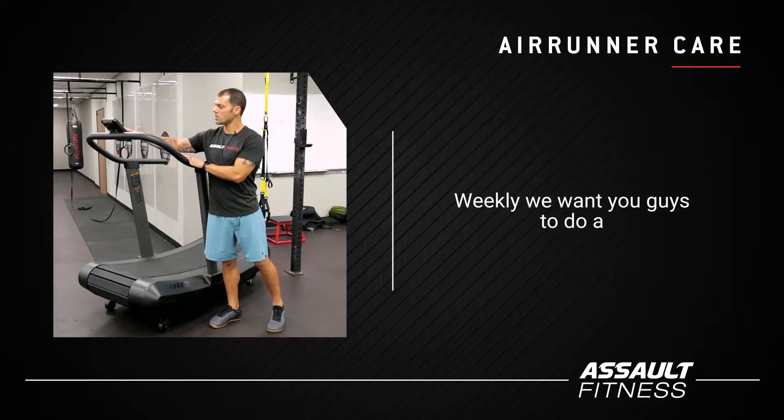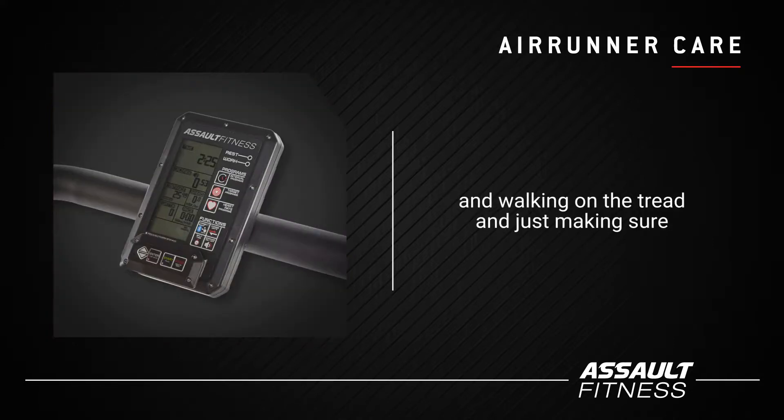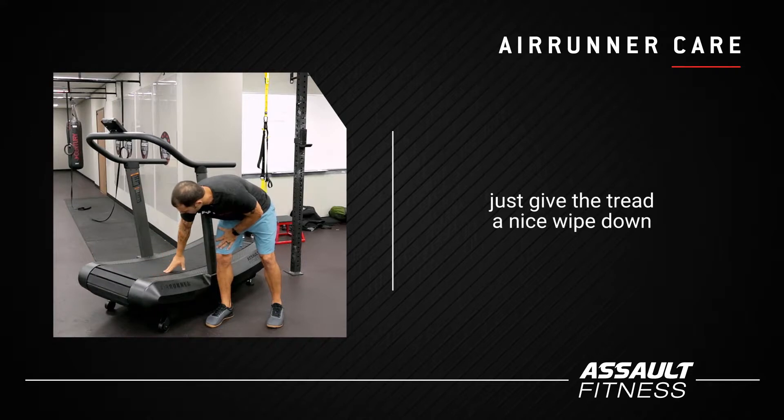Weekly, we want you guys to do a kind of run-walk test where you're running and walking on the tread and just making sure that the console is reading speed correctly. It also makes sense to just give the tread a nice wipe down.